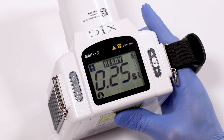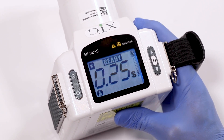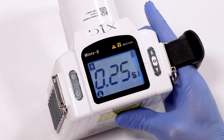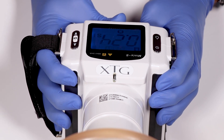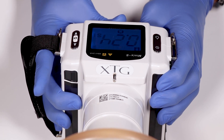Exposing an x-ray. The XTG has a two-step exposure button that has a safety that unlocks for five seconds. To unlock, just press and release the button. To take an x-ray, press and hold the exposure button until the system completes the series of beeps.